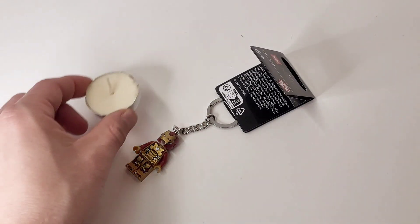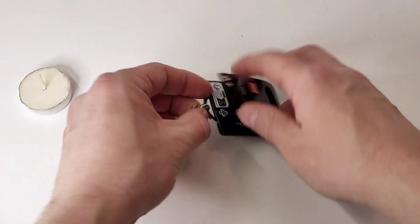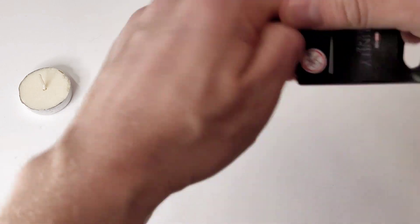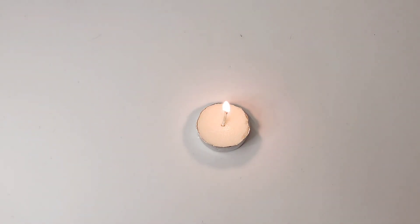So what you're going to need for this is a candle or tea light and a lighter. I just took a barbecue lighter because it's safer. Always be careful when playing with fire. Talk to your parents. If you're a parent or adult, then you don't need permission.